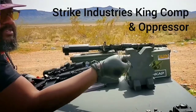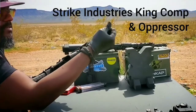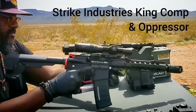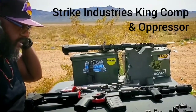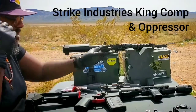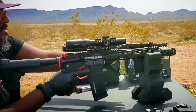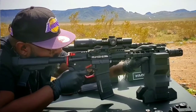You might have seen my Glock 19 MOS, which is my personal defense weapon. This one right here — if I ever had to go through it, this is what I'm going to grab when the shit hits the fan. You see me putting the Strike Industries Oppressor on it. That's a compensator — well, actually the compensator is the King Comp by Strike Industries.